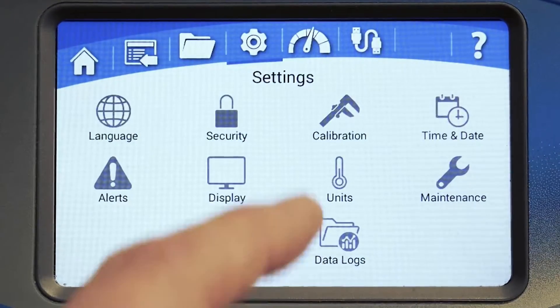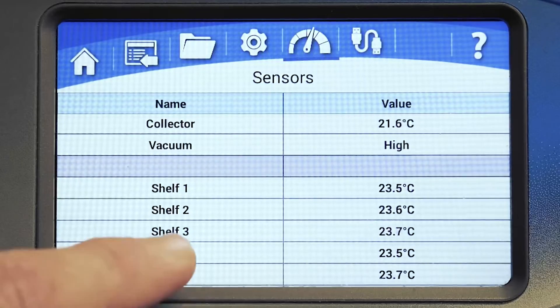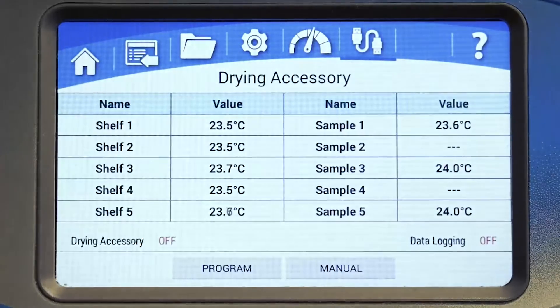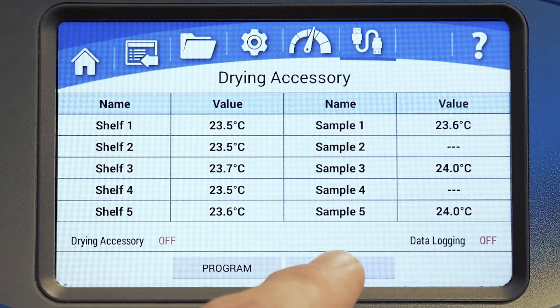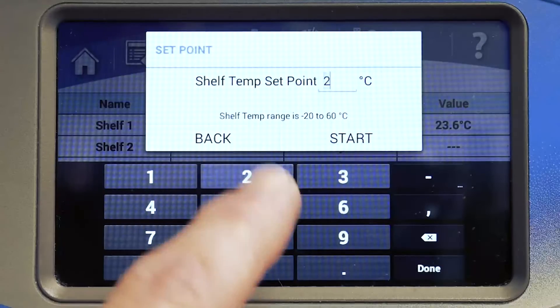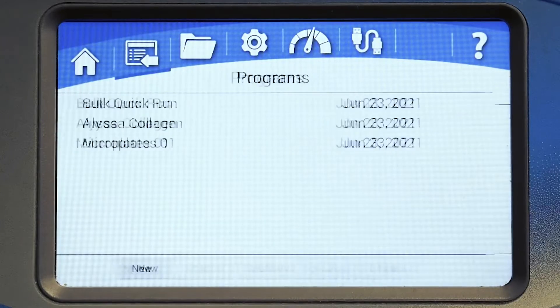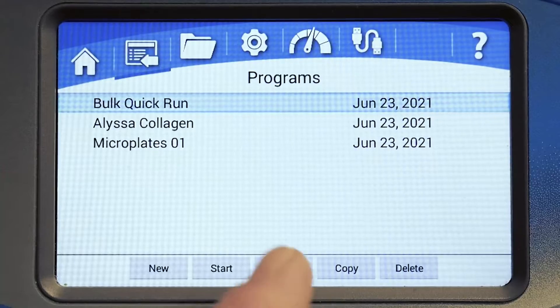The sensors screen displays a list of current readings for all sensors and accessories installed on your Freezone. The drying accessories icon will appear only when a plug-and-play accessory is connected. Here you can view sensor readings for drying accessories such as heated shelves and tray dryers. Use the manual button to enter a set point temperature or start the accessory in manual mode. The program button will take you back to the program screen where you can create and edit programs that include your accessories' shelf temperature settings.